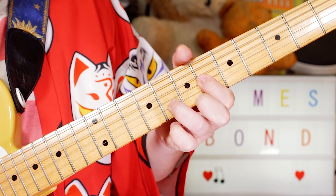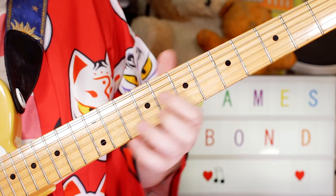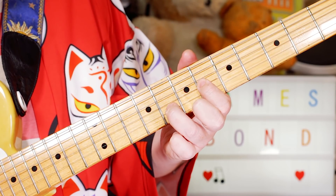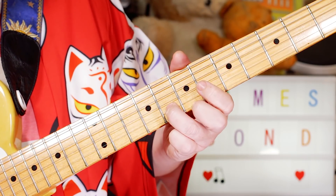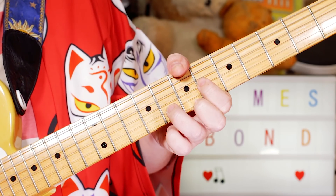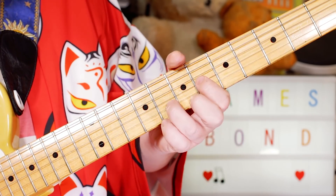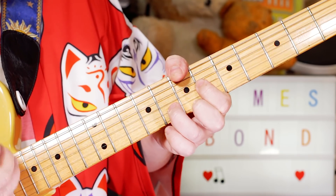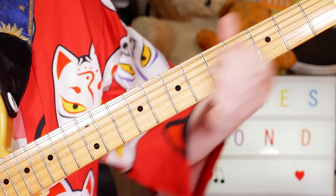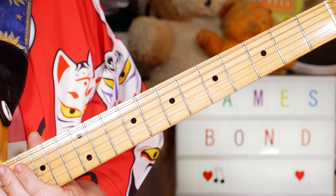Then I've got an E minor 6 chord here — C sharp, G and B on the top 3 strings: 6, 8, 7. Then using my thumb to play B on the 7th fret of the E string. And then the rhythm kicks back in, back into our opening section.